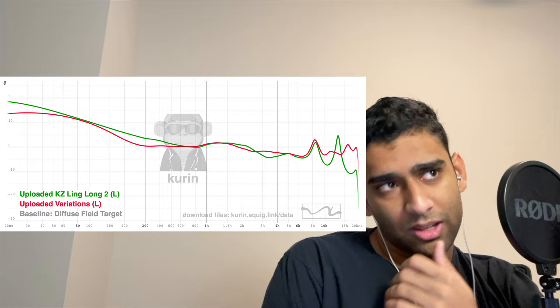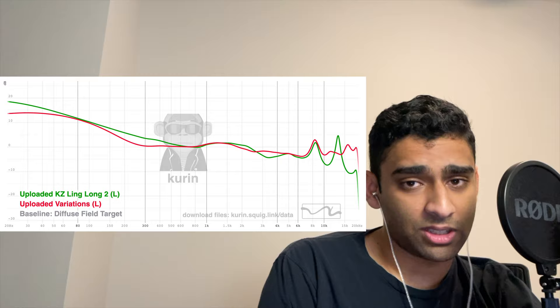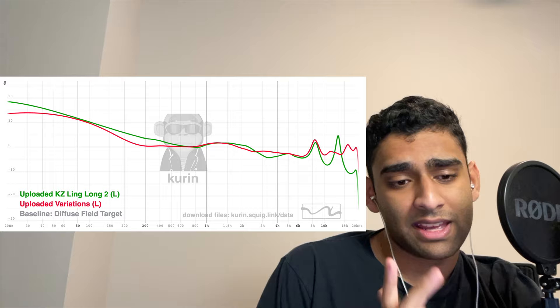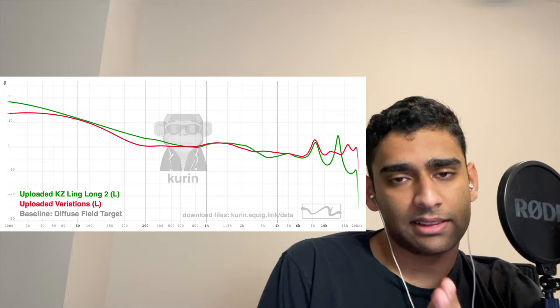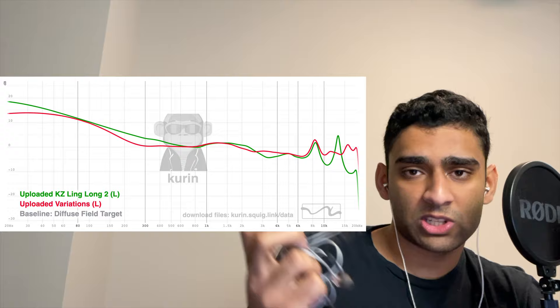That said, this is a $15 earphone. There's no chance I'd ever take this over the Moondrop Variations — it's not even close to a top-of-the-line IEM. We clearly have too much mud and poor upper treble quality. But in the most important regions — like 500 Hz to 6–8 kHz — it does sound fairly natural and listenable. The Quark DSP does sound better than the KZ Linglong; the magnitude response is much better on those, almost as good as the Variations' magnitude response, and as we know, magnitude response alone is like 90% of sound perception at least.